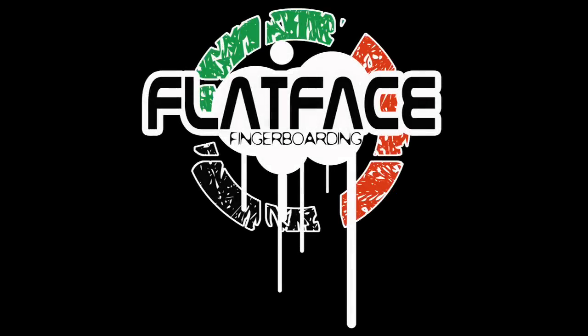That was my review. Peace. Fivefacesfingerboards.com — peace.